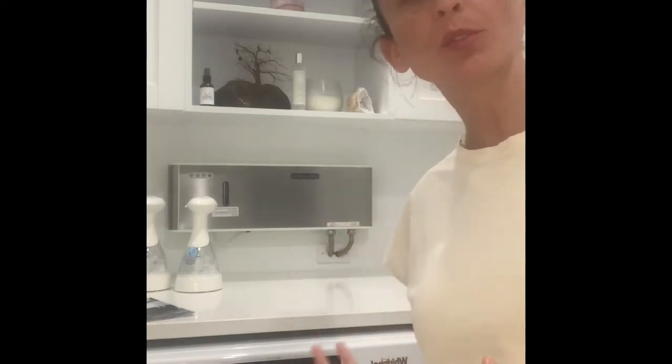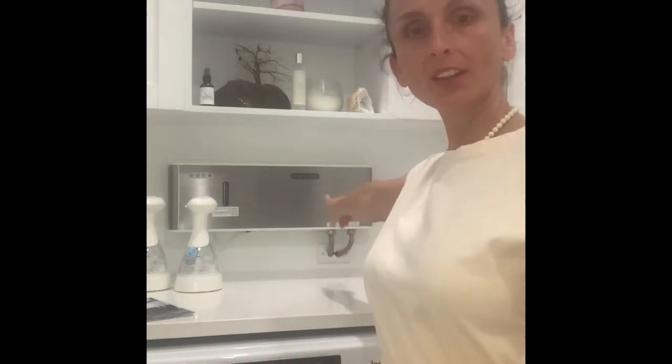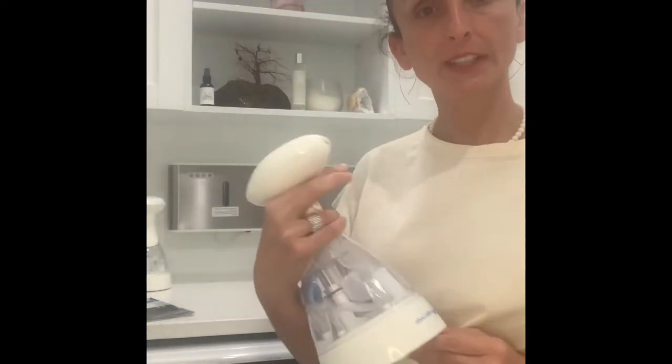Hi everyone, my name is Elle, and today I'm going to give you a little review of the O3 Waterworks laundry system, which is back here, and also their O3 spray bottles for cleaning.